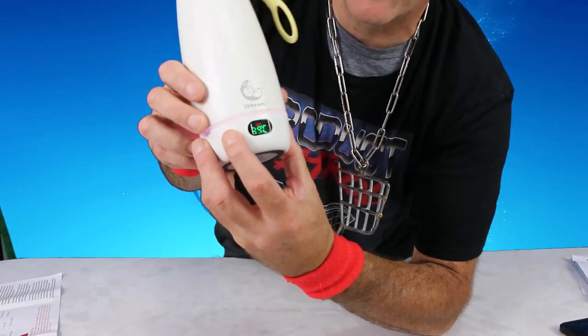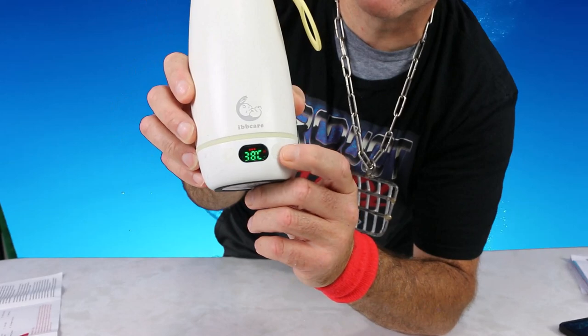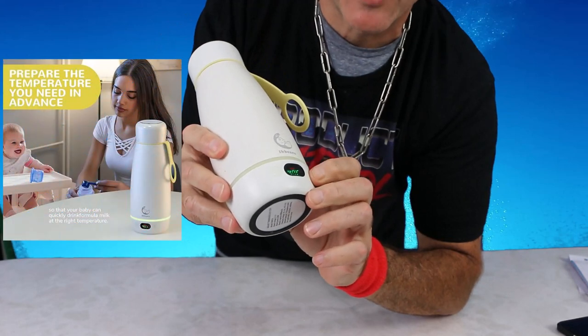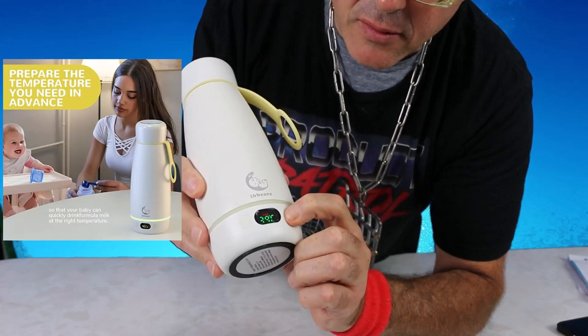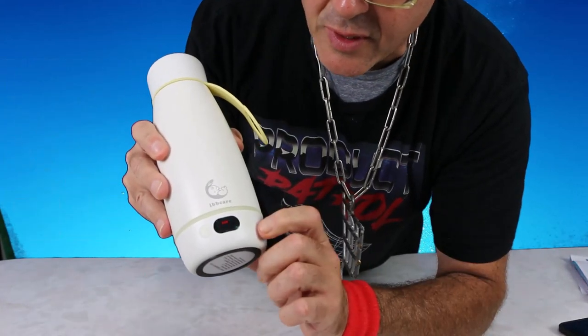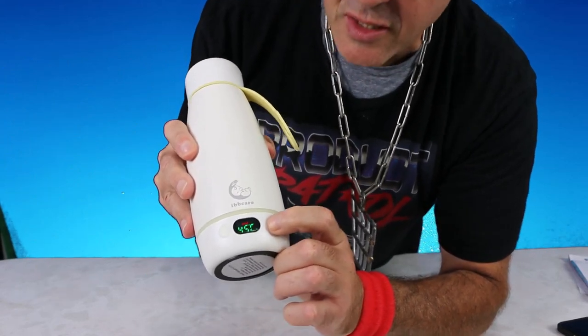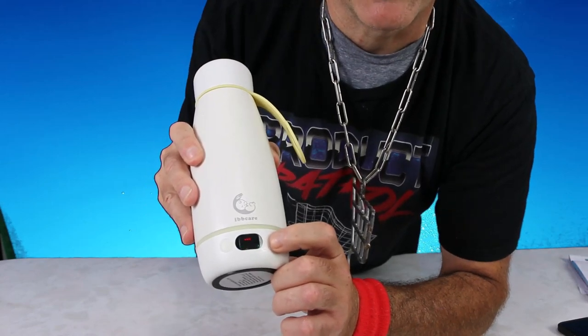It's a very versatile portable water bottle — you can use it for infant formula, coffee, tea, or any other hot beverage. You can toggle the LED light on and off by tapping the power button. There's also a temperature button to adjust your temperature. On battery-only mode you have four temperature settings: 40°C (104°F), 45°C (113°F), 50°C (122°F), and 55°C (131°F).